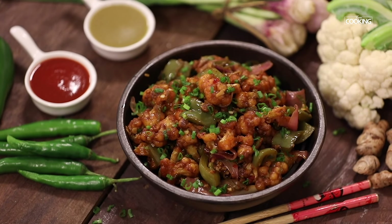So here is this absolutely delicious and spicy chilli gobi. I am sure you can't wait to actually try this recipe. So go ahead, buy your gobi — that is the cauliflower — and get going and try the recipe.